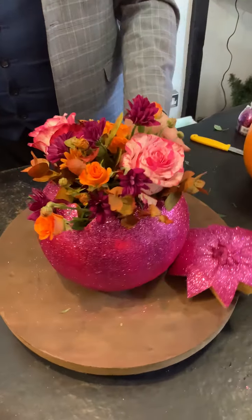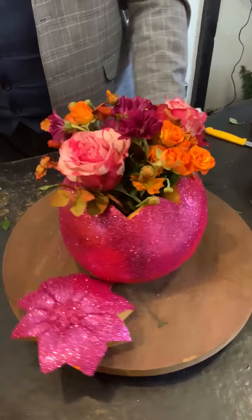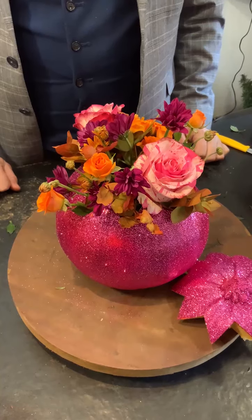A little sparkly, fabulous, beautiful, flowery bit of pumpkin magic. If you liked what you've seen, then please do follow us on Facebook. You can find us on Instagram, but more importantly catch us on YouTube where you'll find all of our tips and hints and our magical, creative ideas. Lovely to see you.